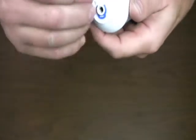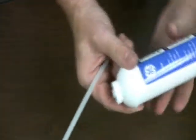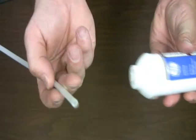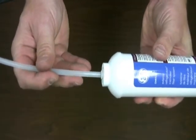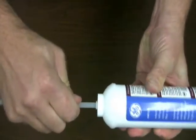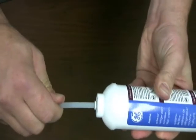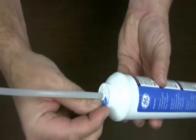Here we have a standard inline filter. We're going to remove this little retainer clip on the end of the fitting and simply insert our quarter inch tubing and press in until it stops. It's now locked in place.